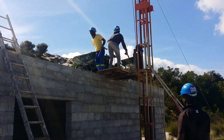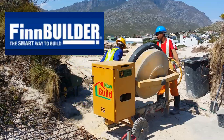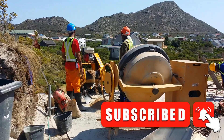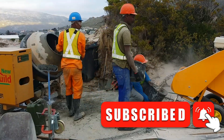We were the first company to manufacture and build concrete homes with the Finbuilder technology in the Western Cape, South Africa. If you like this video, please make sure to subscribe to our channel and hit the notification bell to get notified when we post new videos.